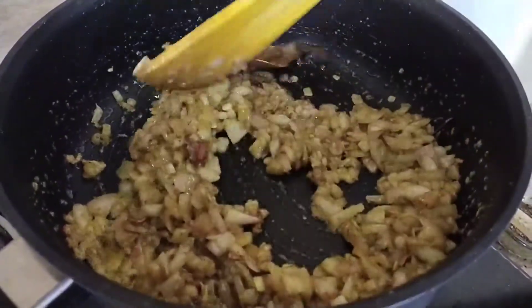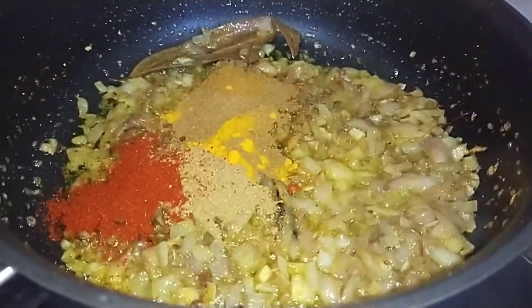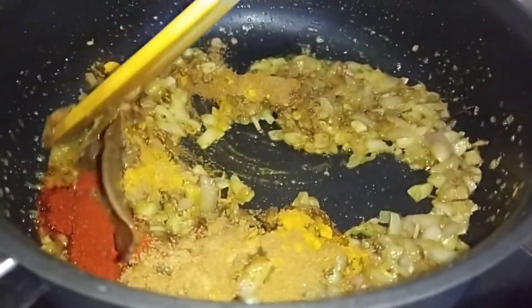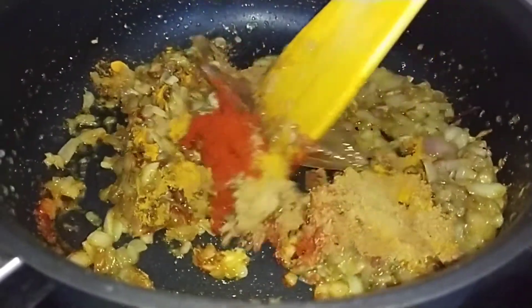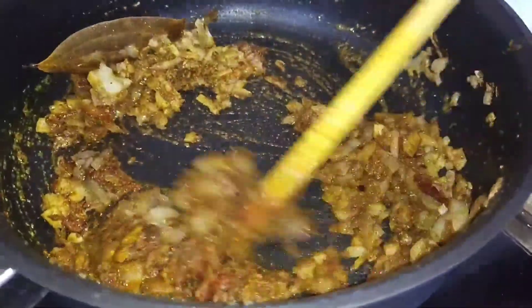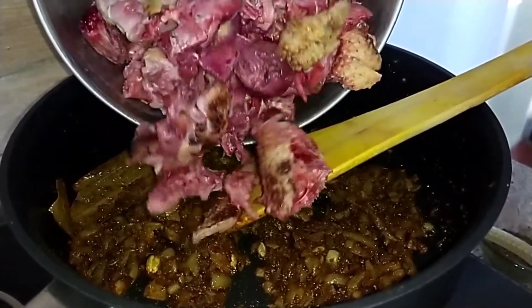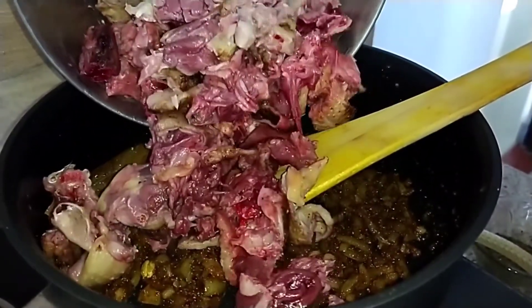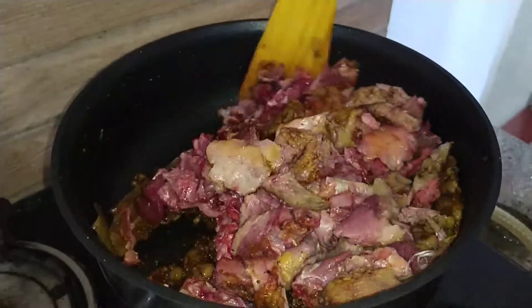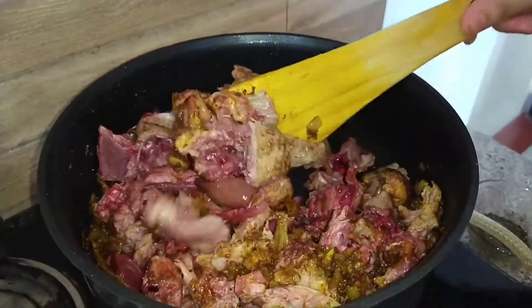Now we will add the powdered spices. Let us add the meat pieces and nicely mix them with the onion, ginger, and garlic. Now add salt to taste.